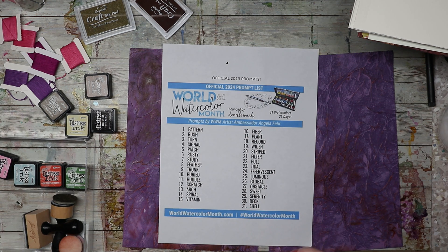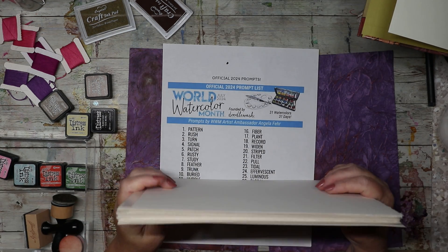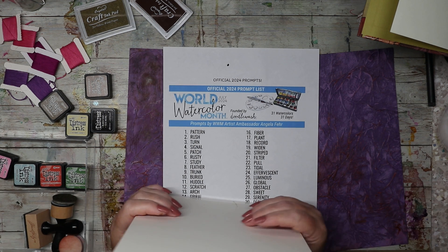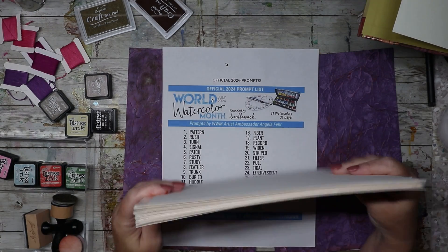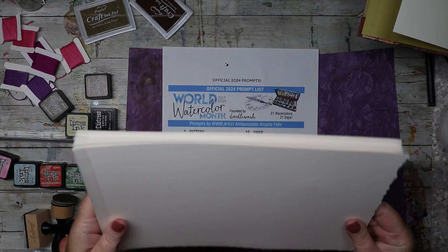This year I'm going to kick it up a notch. I'm getting out my brand new sheets — I have three sheets. One sheet is reserved for my dragon piece, because it is the Year of the Dragon according to the Chinese calendar, so I have a beautiful piece of Arches watercolor paper saved for that. I took the other two pieces and cut them up into bite-sized pieces, put a little reinforcement bookbinding tape on the edge, and I'm going to individually sew each page into the book I'm making for World Watercolor Month.